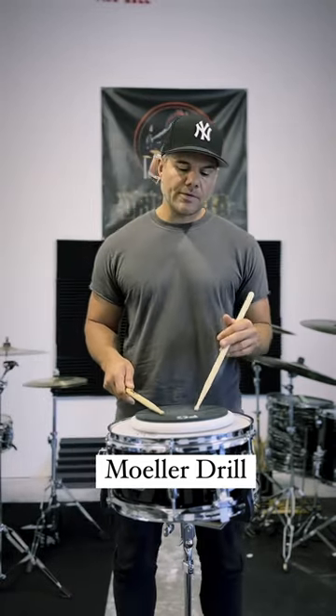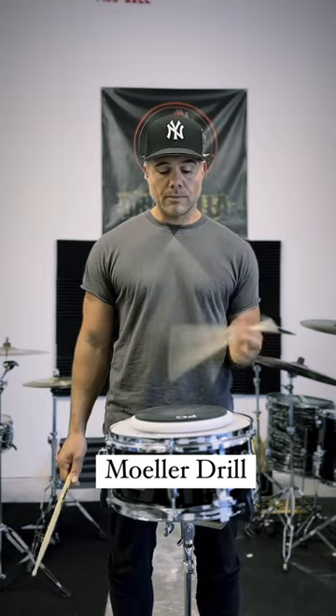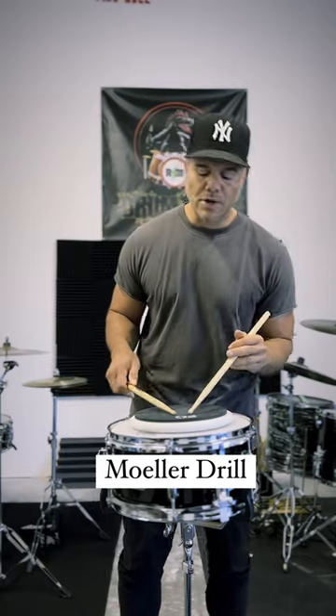What it is, is a series of triplets and then you're going to do the moeller in the left hand. You've got to lead with the left hand though on your triplets.